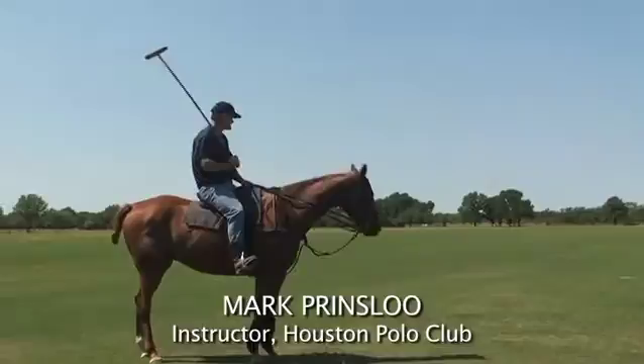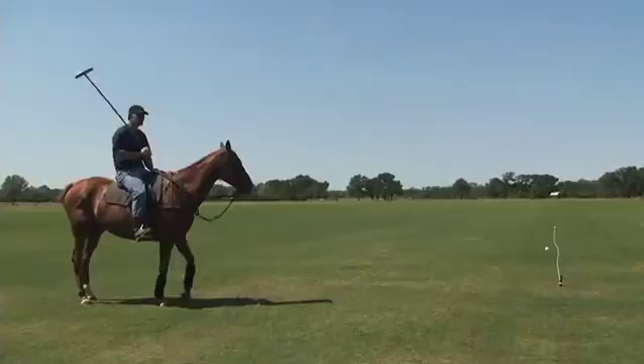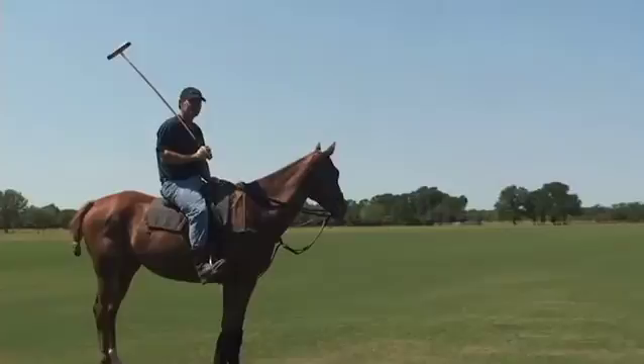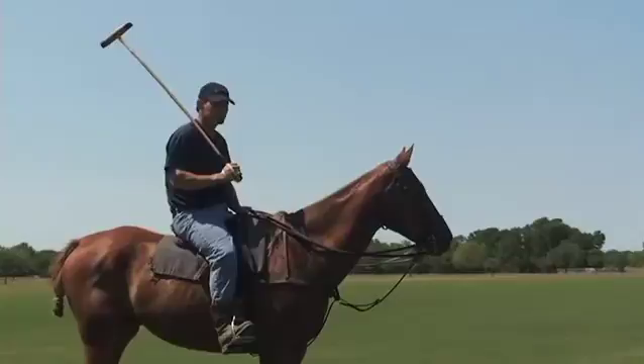One thing you can practice when you're at the club or at your own place: take a white line like this, string it out, or if you're at the Polo Club and they've got the back line already chalked out, use that. Put a ball on the back line. A lot of people when they approach the line from the near side just go for the ball. You need to go to the line, straighten up with the line, and then make your play whether it's a backhand or forward near side shot.